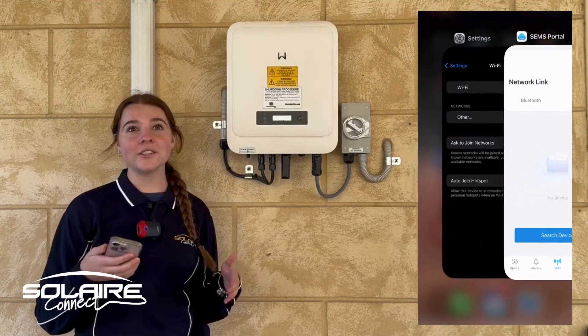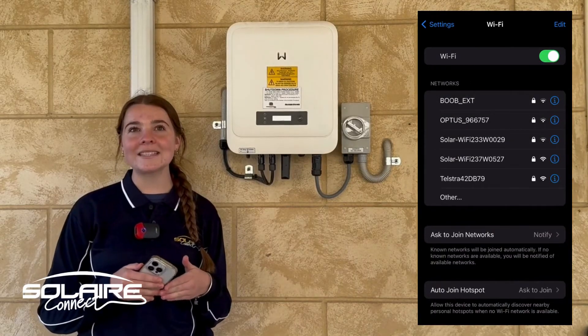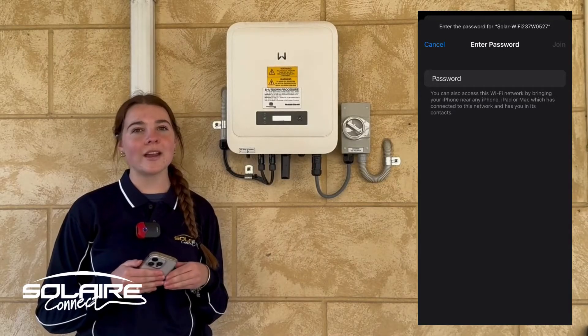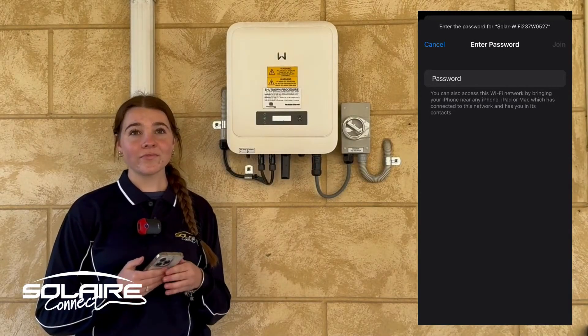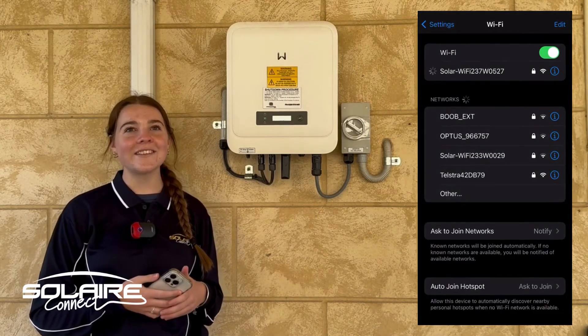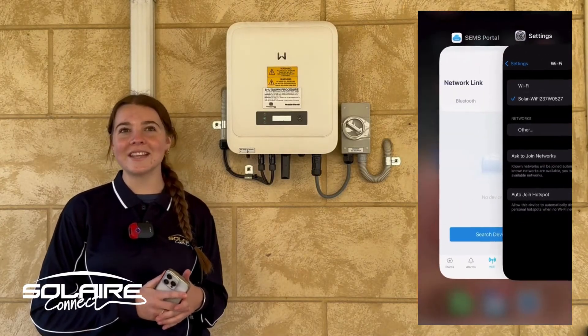After this, it'll ask you to go to your Wi-Fi settings on your phone and open up the wireless LAN settings. Turn your Wi-Fi on and then connect to the solar Wi-Fi network. The password for this is just 12345678 — double check that and confirm by pressing the tick.